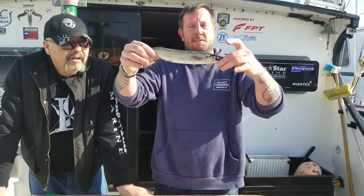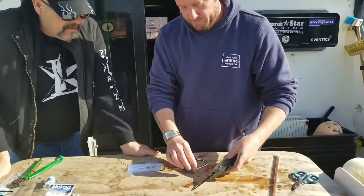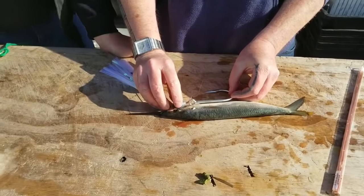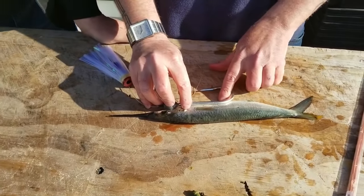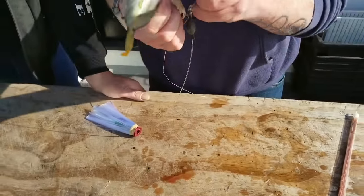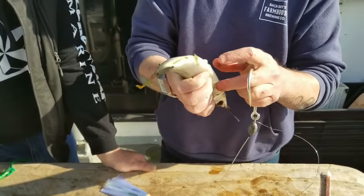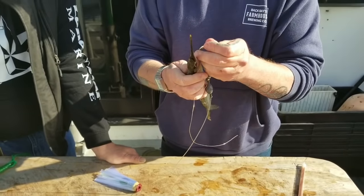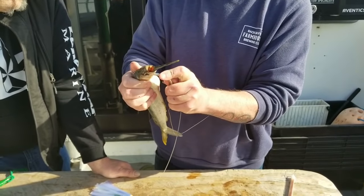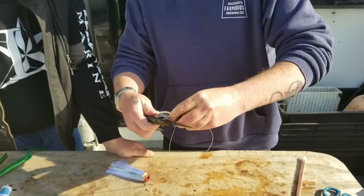Now we're ready to put this thing on the hook — it's nice and flexible. We want to measure this thing in place. The chin weight is going to go right under the gills right there. We want to look at where this hook is going to protrude from this fish. I'm going to poke a hole in the belly of it right here so I know where I want the point of my hook to come out. Then I'm going to go up under the fish's gills, put the hook in, and have my hook point come out of the hole that I just made in its stomach.